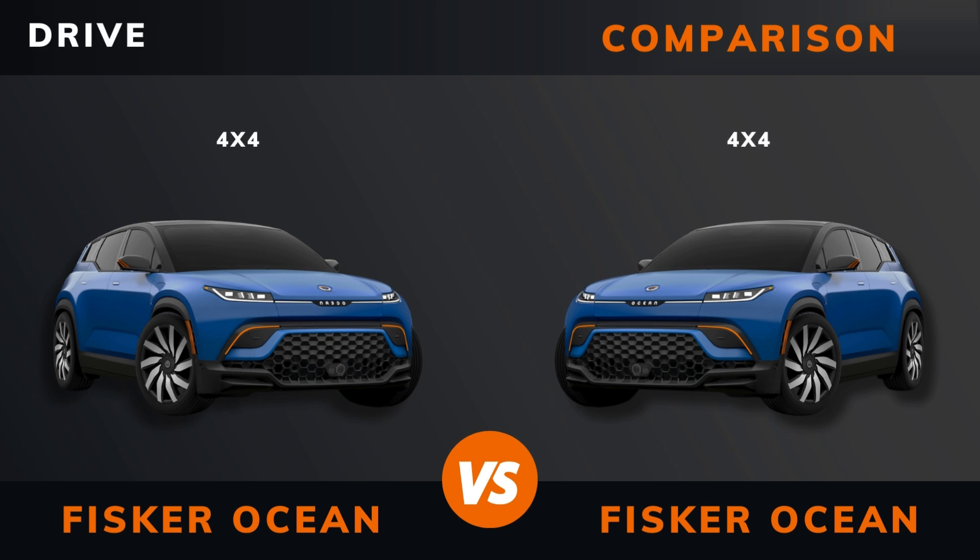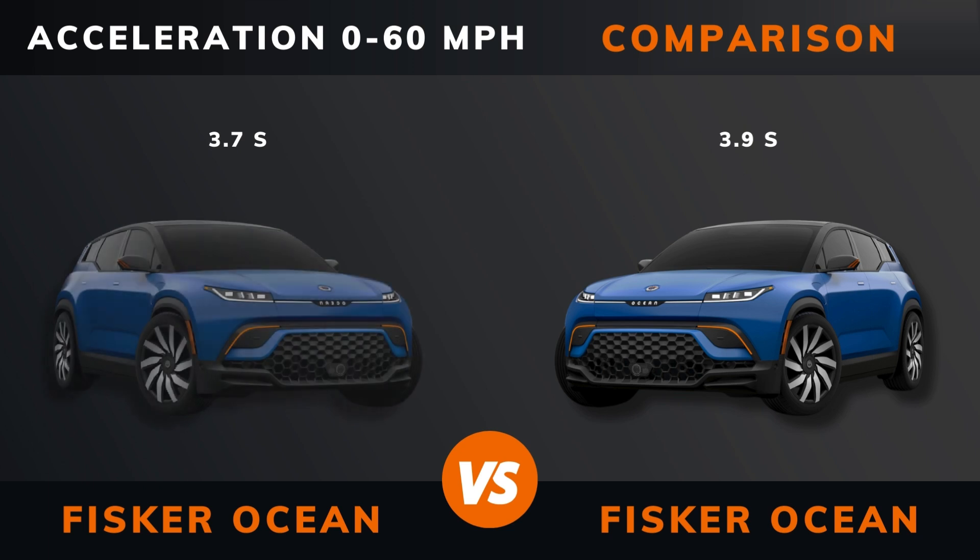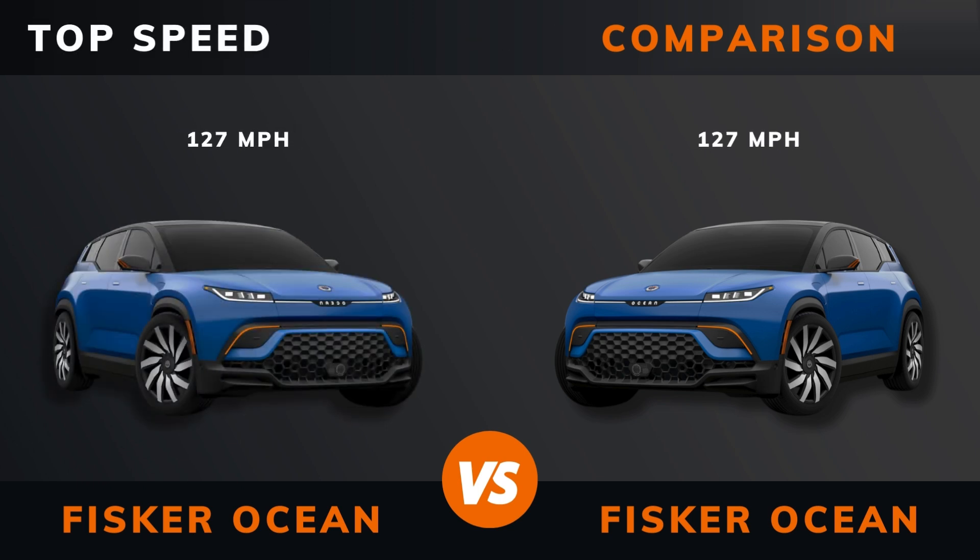Acceleration 0 to 60 miles per hour, acceleration 0 to 100 kilometers per hour, top speed.